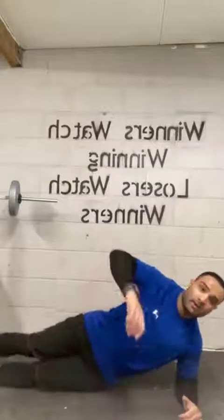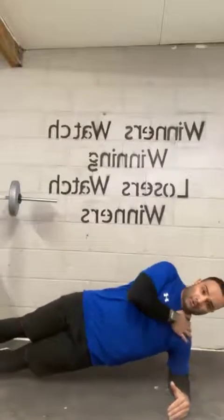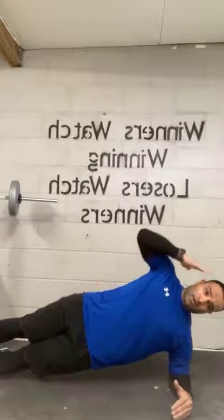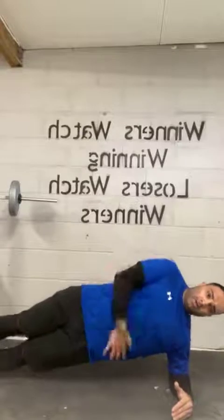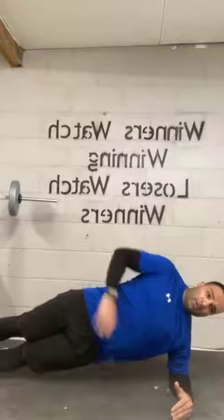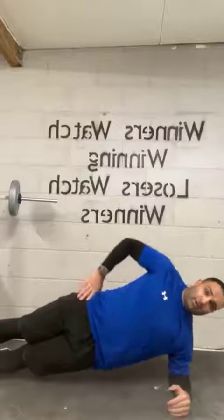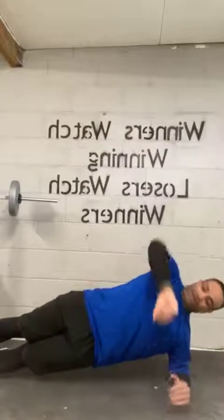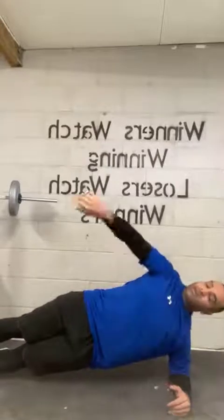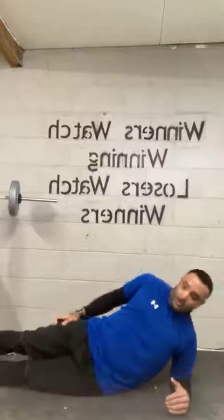Let's begin. Shoulders and elbows nice and lined straight. Head straight with your body. Your obliques are keeping you up. If you need to stop halfway, reset yourself — that's fine. We'll get stronger together. Five, four, three, two, one.